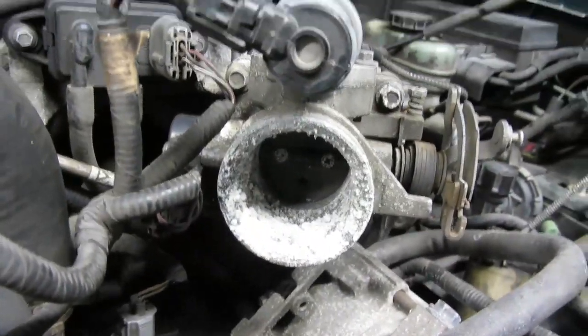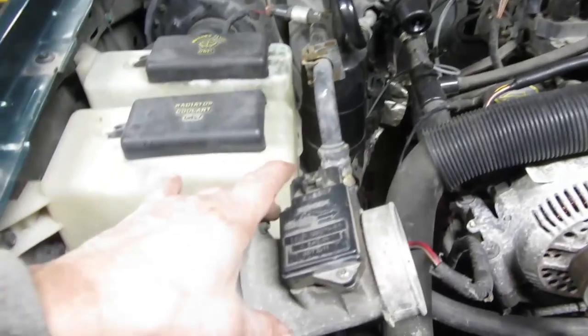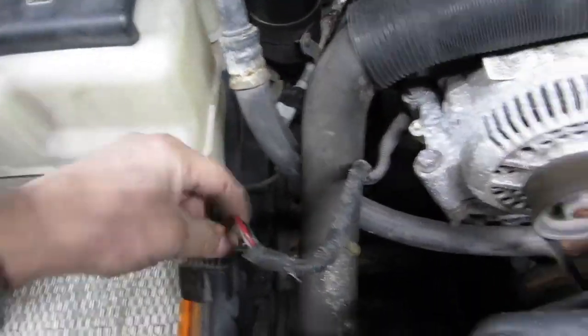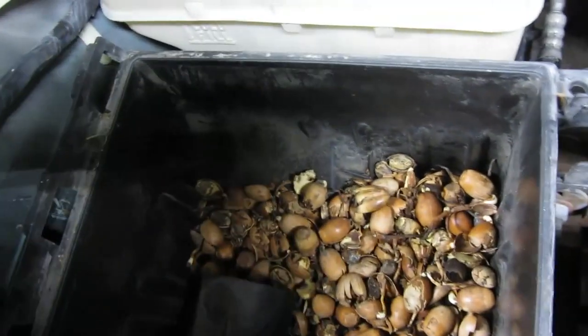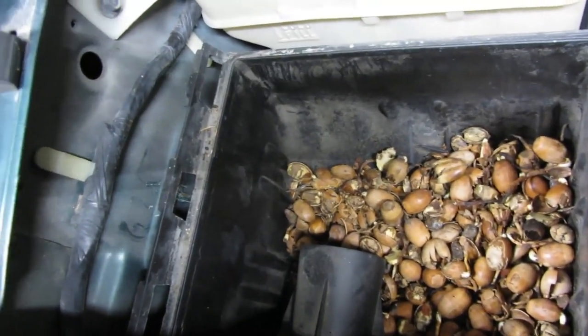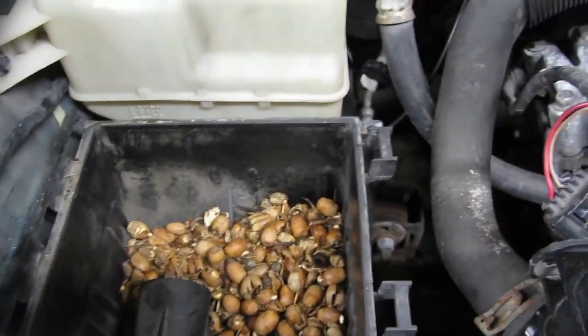That is probably mouse pee that has corroded on there, because I took the air box out and when I lifted the filter - oh, maybe that's why we didn't get no power, can't get no air. Holy cow, let me grab the vacuum and clean all those out. That's a classic.